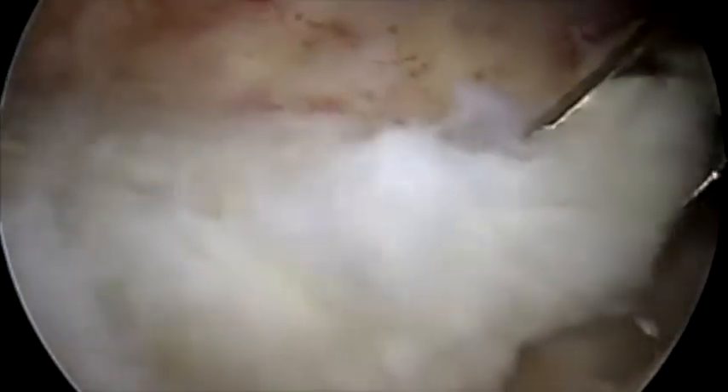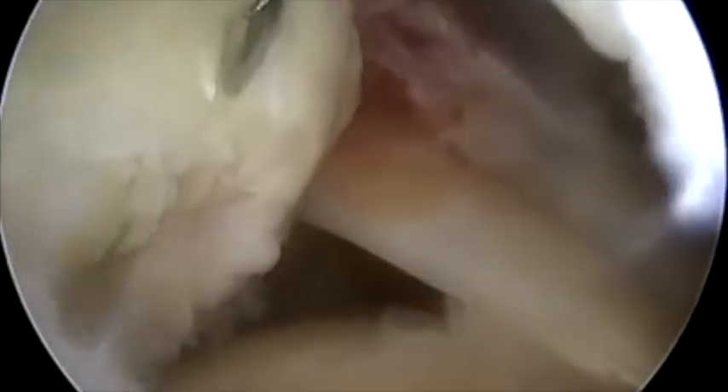The arthroscope is then replaced into the lateral portal to better visualize the tear. A suture manipulator is used to reduce the tear and a curved suture hook is used to pass a wire with a kite through both the rotator cuff tendon and any remaining tissue over the biceps tendon.